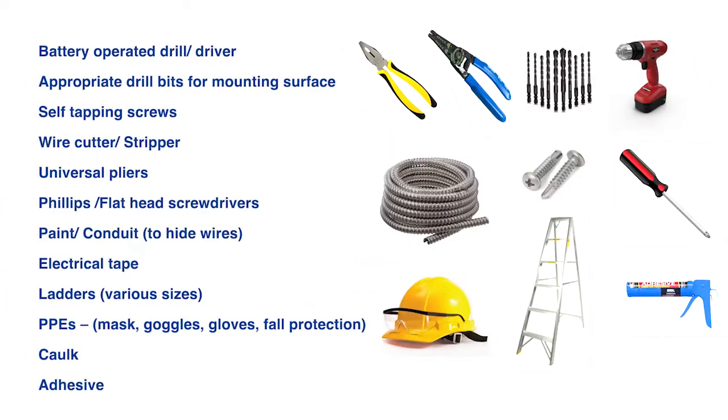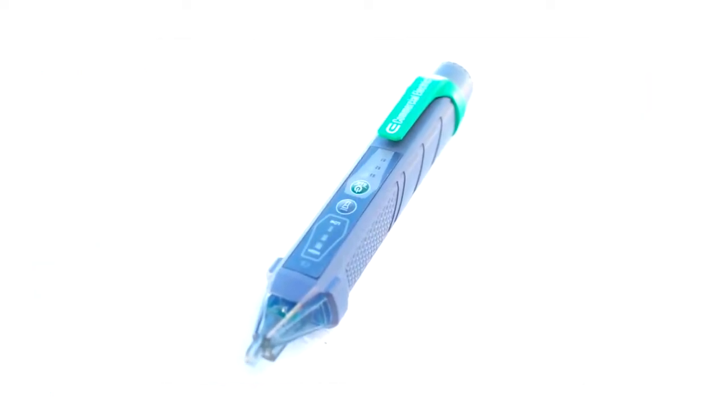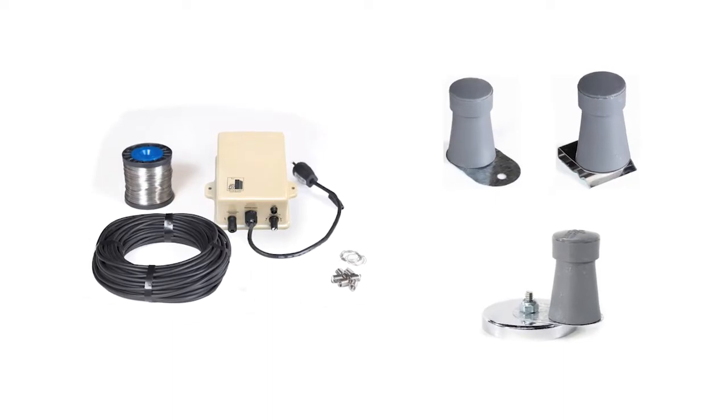To install the FlockOff system, you will need basic tools. Depending on the structure, you may need specific hardware. A non-contact voltage tester will be needed to verify the system is working properly.